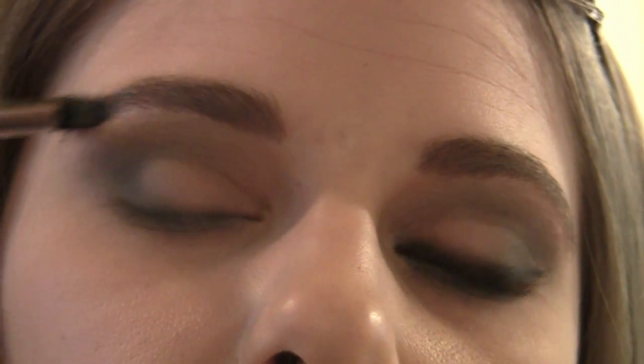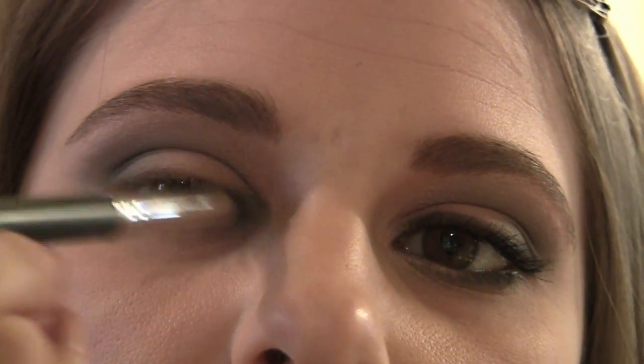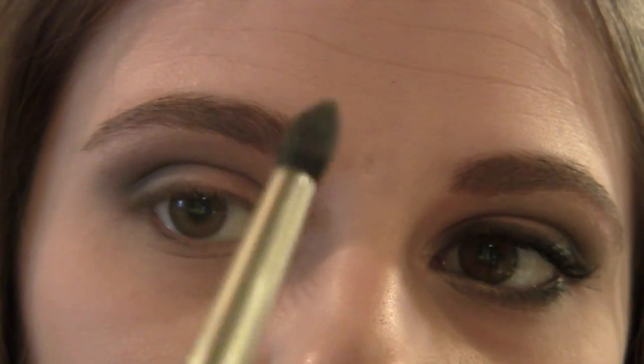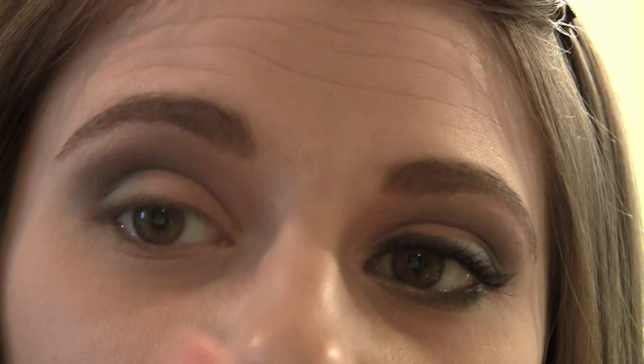Naked Lunch is just a really pretty, frosty, shimmery pink color, very close to my natural skin tone. I really want to make sure that this outer part is nice and highlighted, so you can just take the tip of this brush — I love how it has that tip. If you feel you need any further blending, because this might look a little harsh, you can go in with your 239 brush that has the pink on it from before and just blend that.